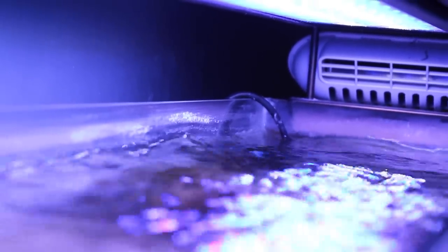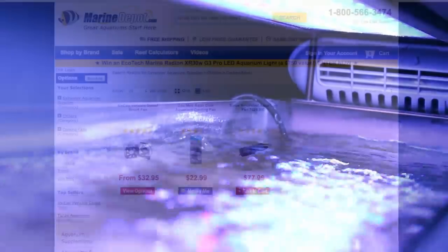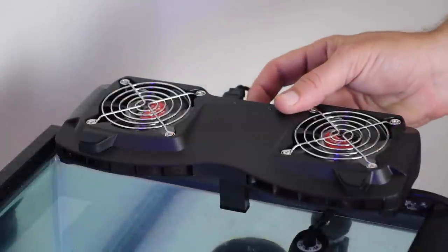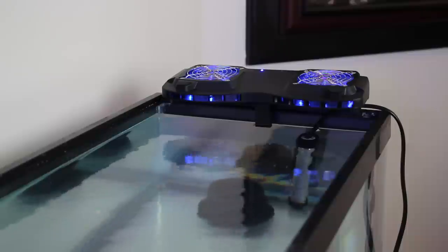One of the most economical yet very effective options for cooling a nano tank is a simple cooling fan. When using a fan, you want to direct the air movement over the entire surface of your aquarium, which increases the rate of evaporation and in turn cools off your tank. We have a couple of different cooling fans available. The Tunze Aqua Wind is a high-powered fan that attaches directly to the side of your tank and is positioned to maximize airflow over the surface of your water.